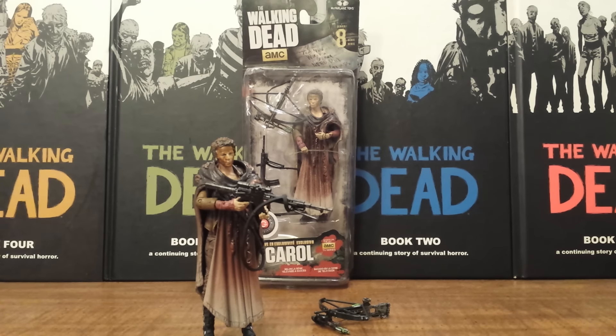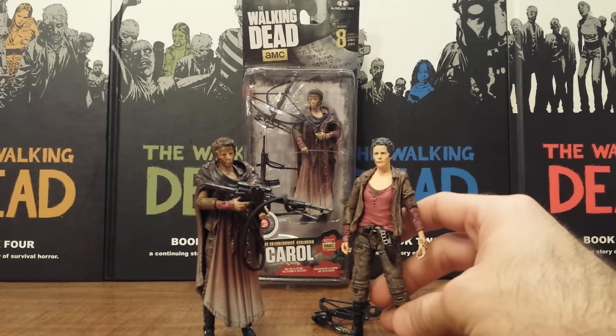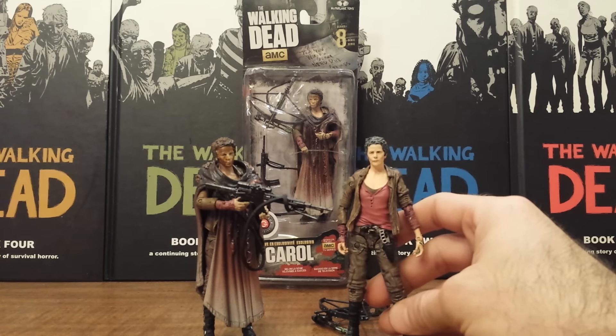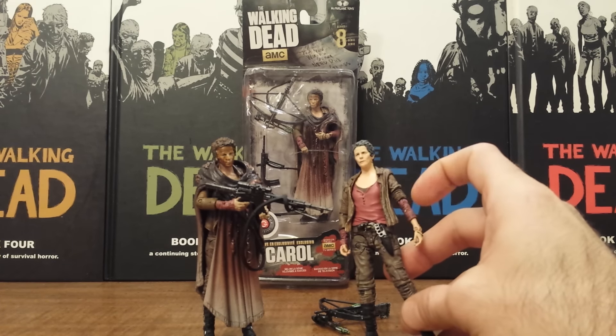This is based off of her look from the Season 5 opener, Episode 1, No Sanctuary, whenever she covered herself in zombie gore, kind of like Michonne, and assaulted Terminus and saved all the survivors. Basically, this is the same action figure — at least the base body — that came in TV Series 6 for Carol. It is the same exact body mold.